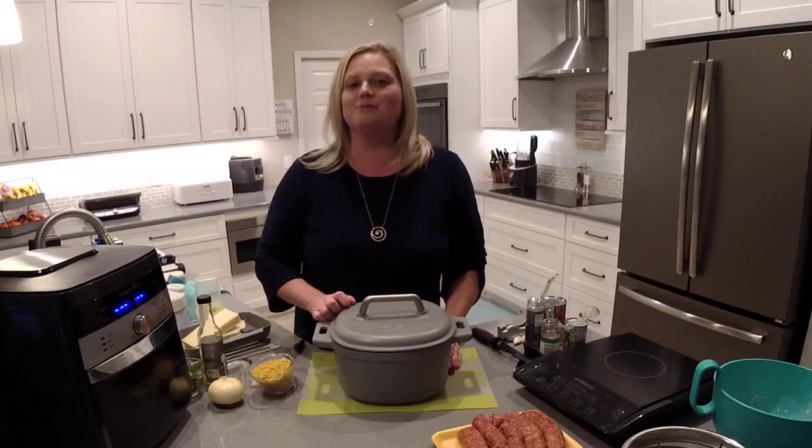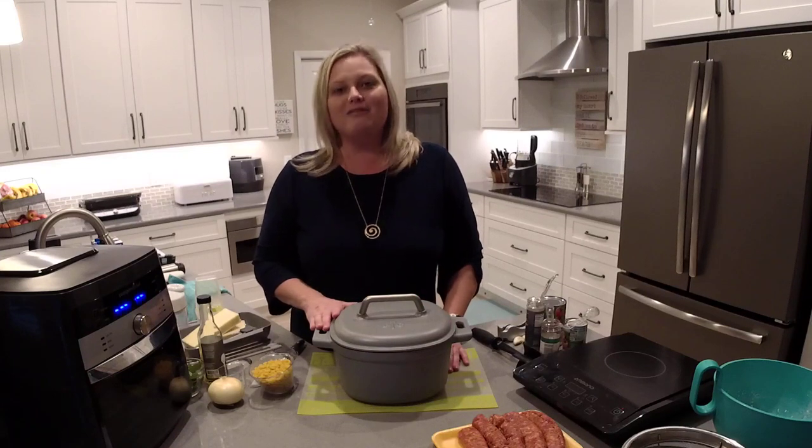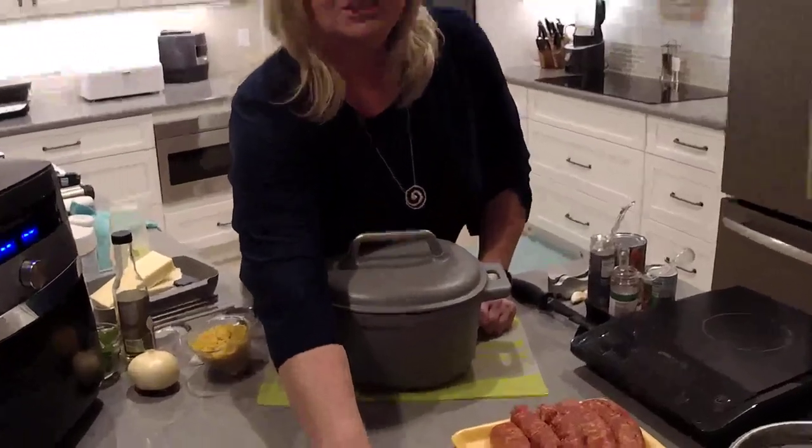If you're new to my channel, I hope you'll subscribe while you're here, and be sure to go to theflipflopchef.com so you have access to thousands of recipes and my weekly giveaway. You just look for the Flip-Flop Friday post every Friday through Sunday. You can leave your comment and that's all you have to do to enter to win. So let's go ahead and get started on our lasagna soup.